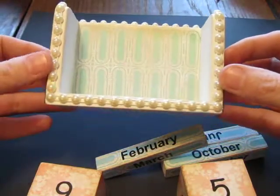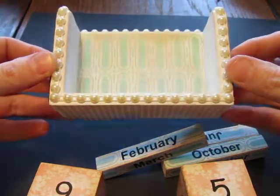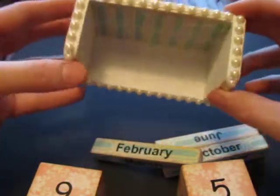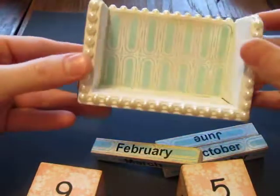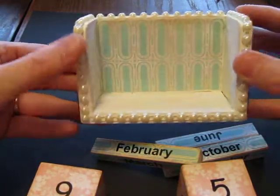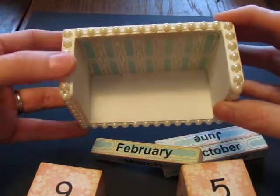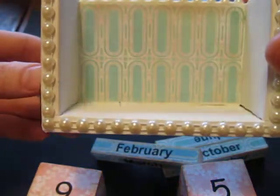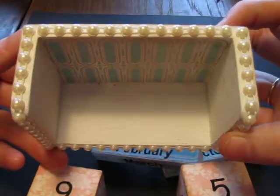And here's the inside. I went ahead and used some of this flat back trim that I found at Joann's. This stuff is super inexpensive — it's like $1.19 a yard. I really like it; I've used it on a couple other projects.